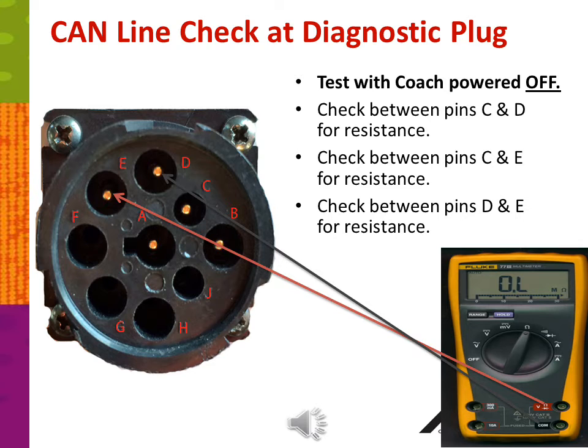Now check for resistance between pins D and E. Between D and E, again, you should show no resistance, or OL for open loop.